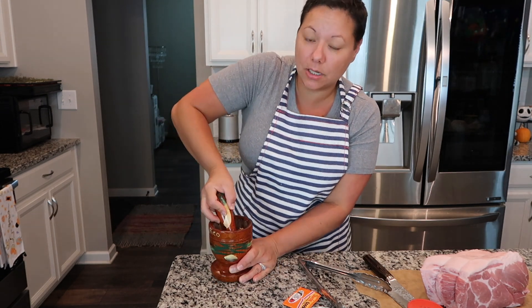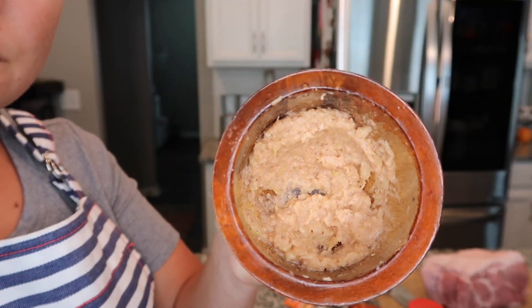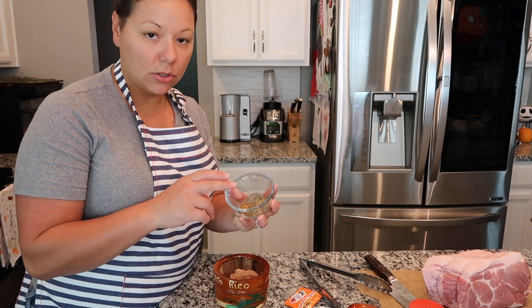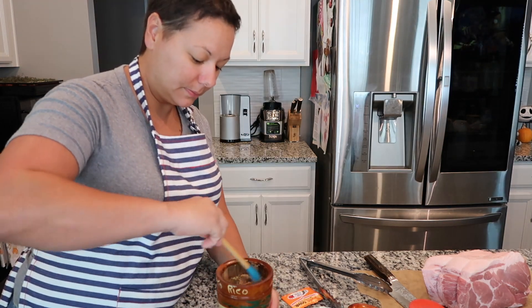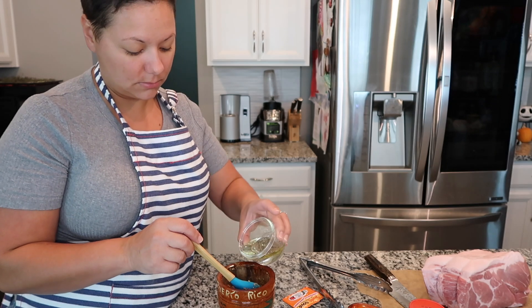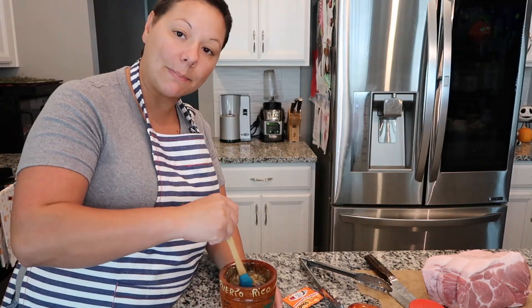All right, this is looking pretty good — let me bring you in to show you what it looks like. It's just mashed garlic and salt together. Now we're going to go ahead and add in our spices: the oregano, the cumin, and the black pepper. Mix that up, then add in the three tablespoons of oil and three teaspoons of vinegar. It's coming together as a paste now and it's smelling really good.